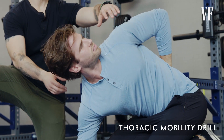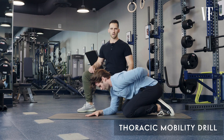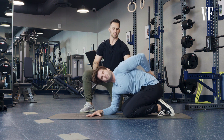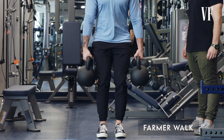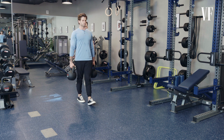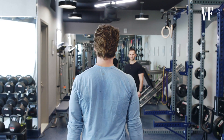Instead of just jumping right into weight training for Ben, we decided to attack his mobility and regain movement through his upper back through thoracic mobility drills. The goal is to drive your elbow down and really rotate your shoulders, getting your left shoulder in line with your right — unlocking the spine and opening up the shoulders. Within a week, we could already see changes in Ben's posture. After Ben regained his mobility, I added farmer walks: simply grabbing the two heaviest weights, whether kettlebells or dumbbells, and carrying them with good posture as far as possible. The heavy load causes the shoulders to depress and slide down the back.